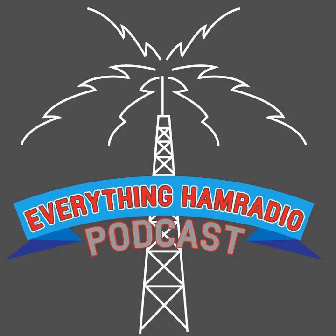Hey everybody, welcome back to the Everything Ham Radio Podcast. We are up to episode number 11, and we're going to be talking about go-packs today. A little bit later on in the episode, we're going to be talking about our amateur radio spotlight, so stay tuned for that. The show notes for today can be found at everythinghamradio.com/podcast/11.